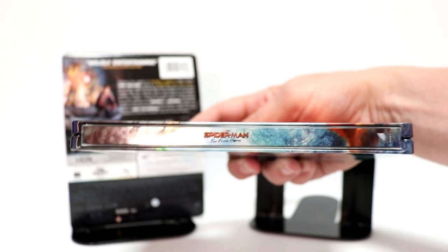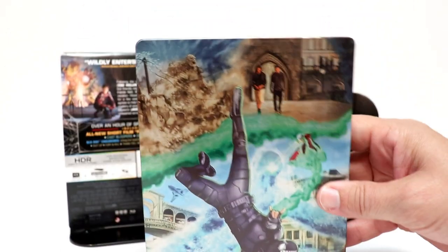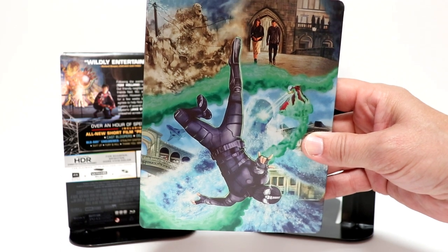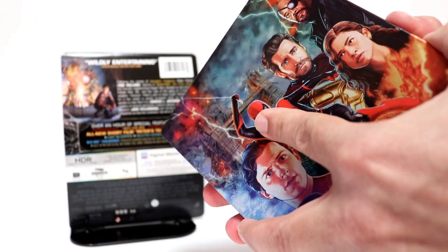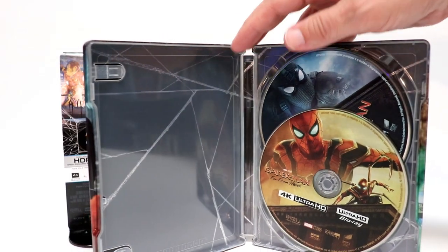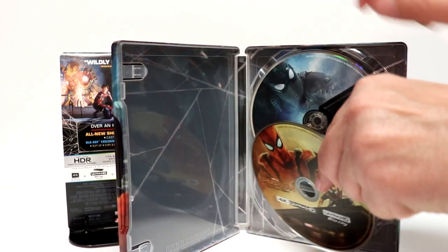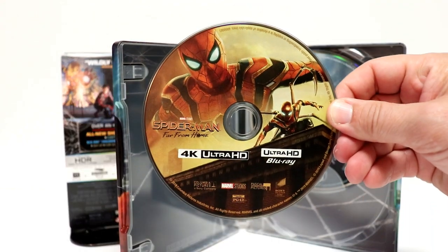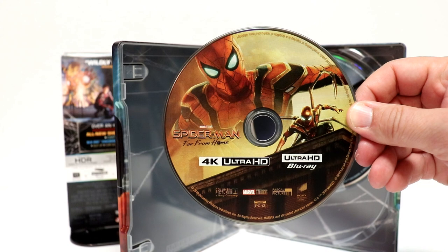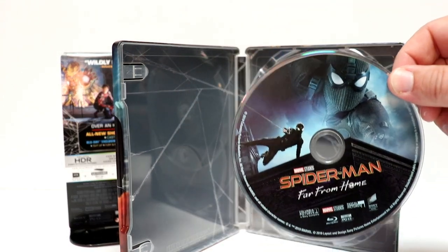And here's the spine. And here's the back, which goes very well with the front of the steelbook. And we open it up. We do have some disc art. First up is the 4K disc — really nice image. And we have the Blu-ray disc with some more artwork.